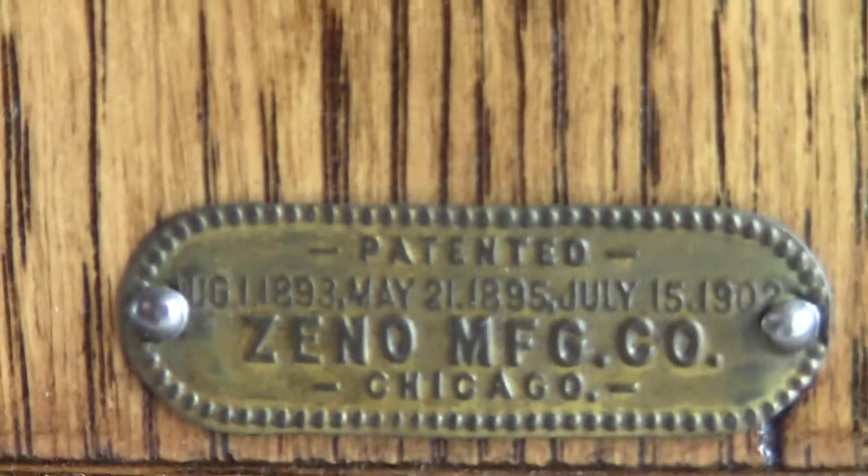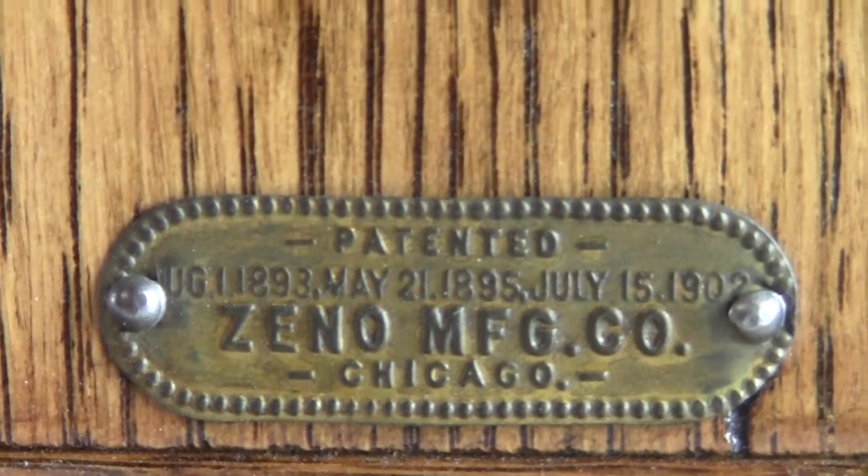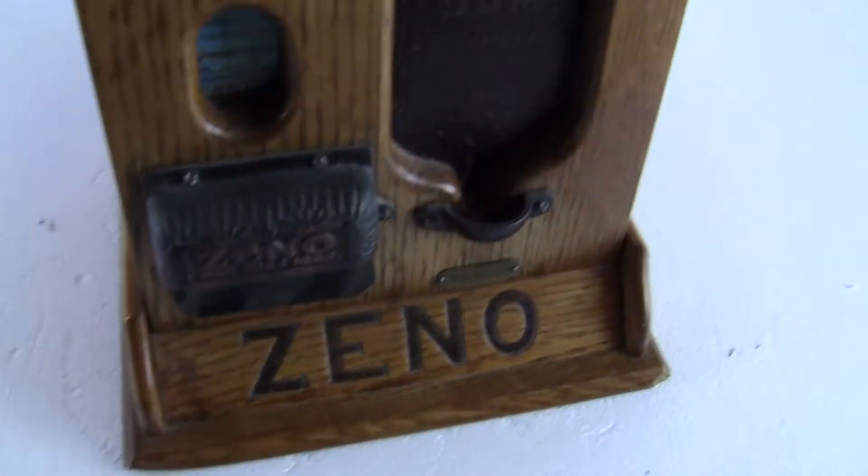It's got the Zeno front plate on there — it says patented August 1st 1893, May 21st 1895, July 15th 1902. It's also got the stamped Zeno wood plate down below.